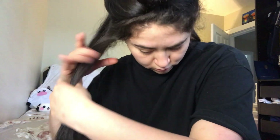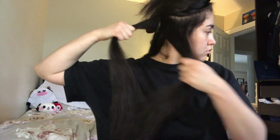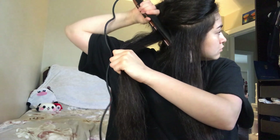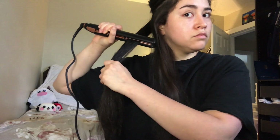It doesn't really matter if the sections are super equal because this gives a more natural look to your curls. I know this isn't the type of video we usually upload, but I get asked all the time how I curl my hair and I do my friends' hair all the time, so I thought it'd be nice to share. Now working on the right side of my head — the right side's a little bit easier because you don't have to flip your straightener upside down, you just twist it away from your face.